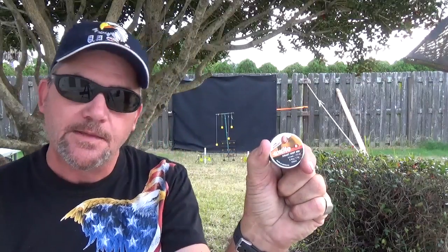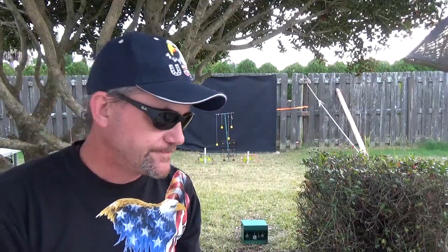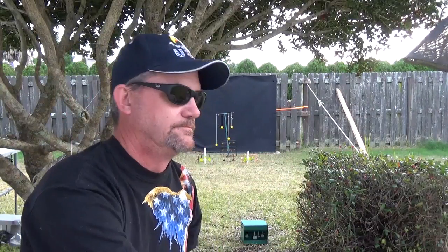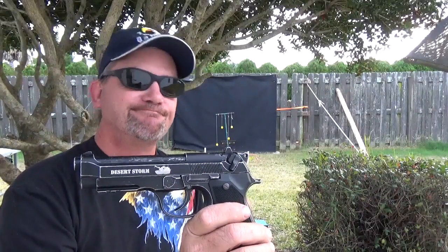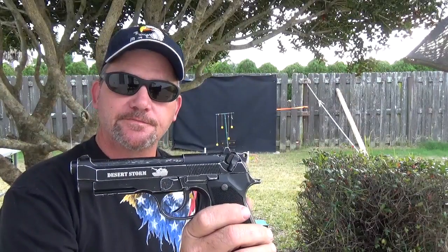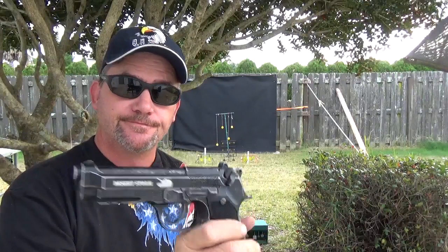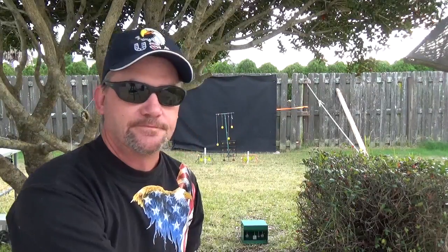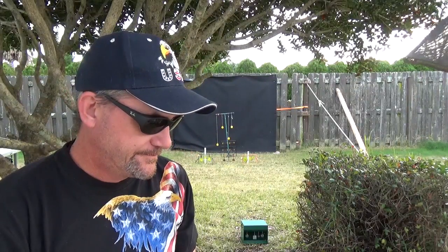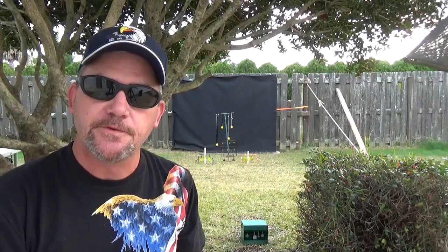The label says Excite. Airgun Depot is where you can find these. Guess who's marketing this? Yeah — the lead dog: Umarex. Imagine that. Very cool. We'll have to try some more experiments with these things.